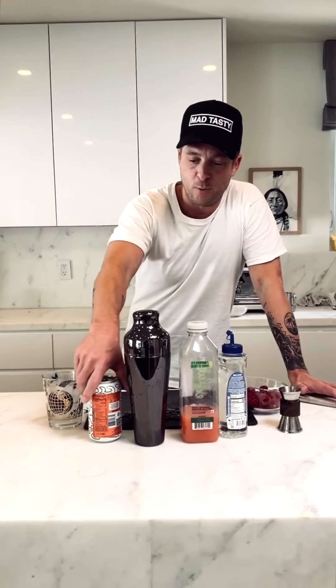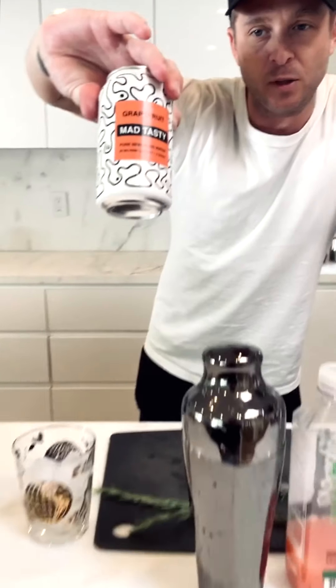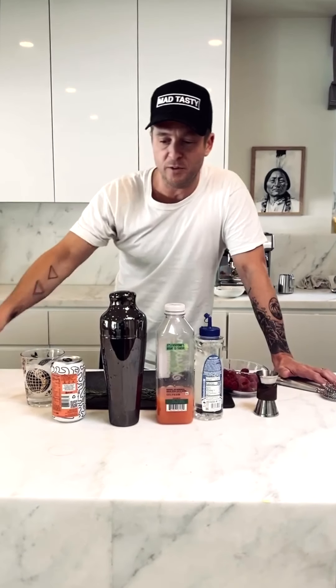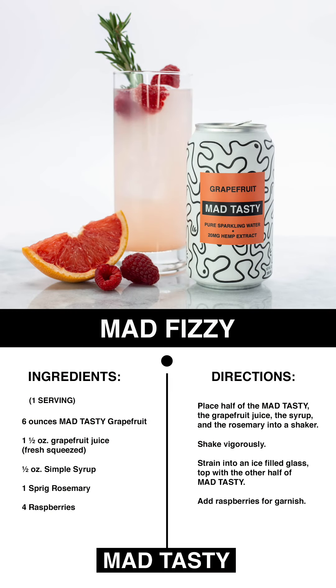Hey, I'm Ryan Tedder and I'm making Mad Tasty mocktails with my favorite drink — I drink four or five a day. I don't make them all into mocktails, but today I'm going to. We're using the grapefruit, five calories, 20 milligrams broad spectrum. You burn more calories opening the fridge and getting one than there is in a can, so it's kind of an added bonus. This is the Mad Fizzy.